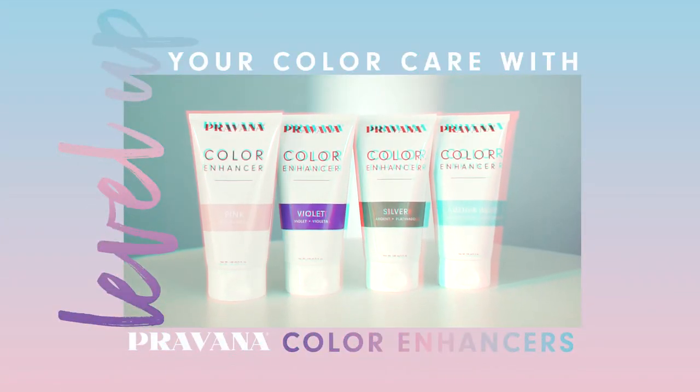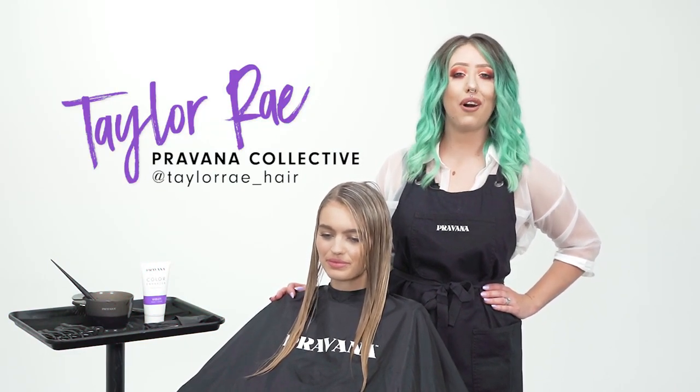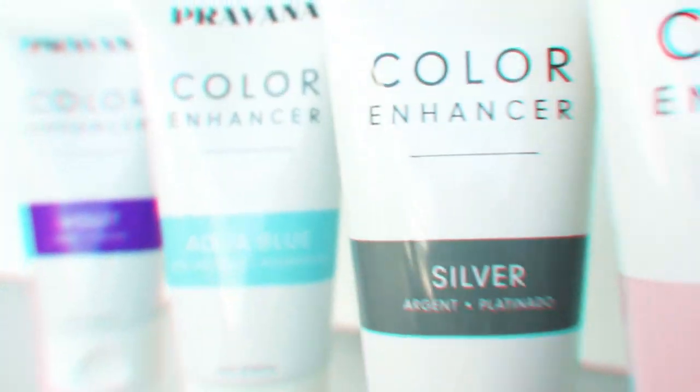It's time to level up your color care with Pravana's new color enhancers. Hey guys, it's Taylor Rae here and I am in with Pravana today to talk to you all about our new Pravana color enhancers.